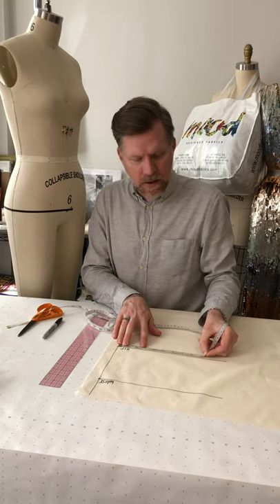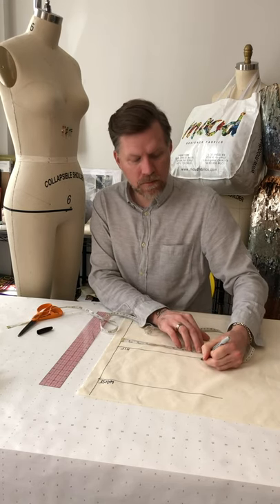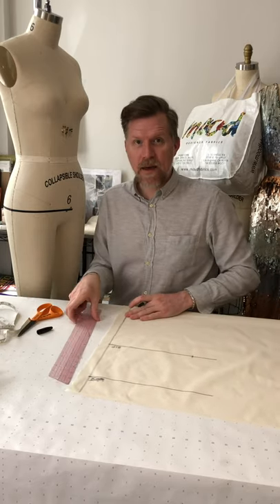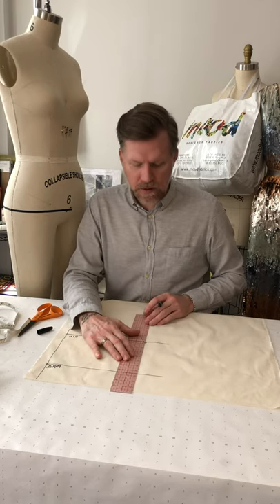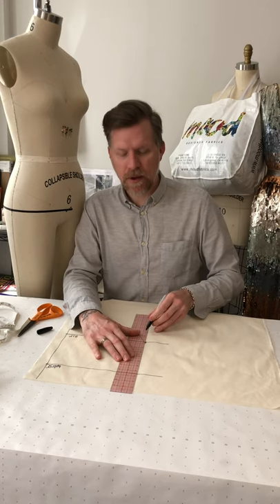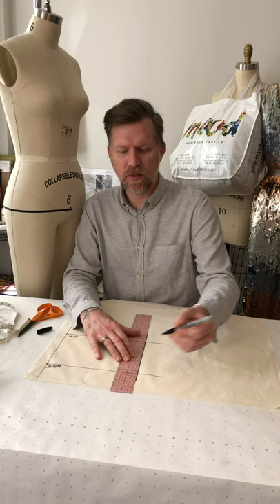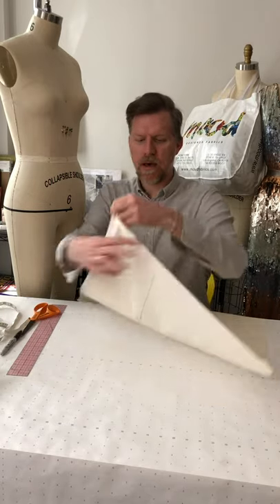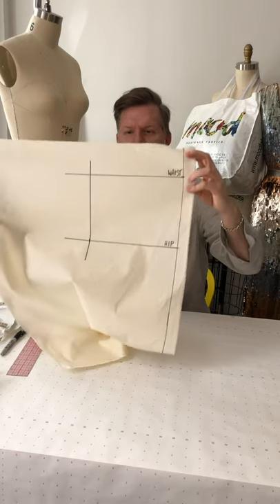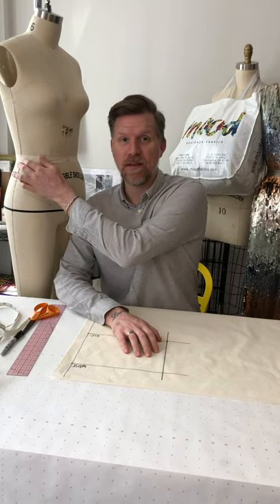On my fabric I come along and place a mark on the hip line where that measurement falls. From that mark, using my square or grid ruler, I draw a line starting two inches below the hip line, going all the way up and a little over an inch beyond the waistline — that is the side seam line. The last line to mark before draping will help us line up at the side seam and waist.